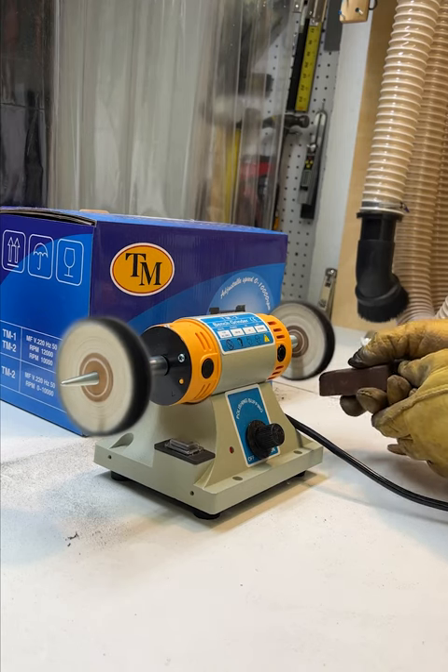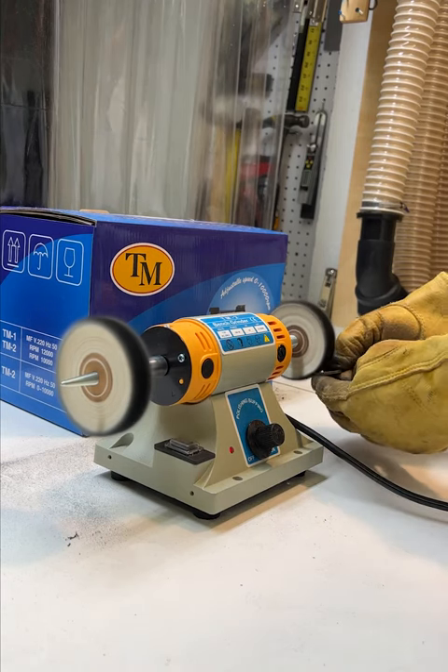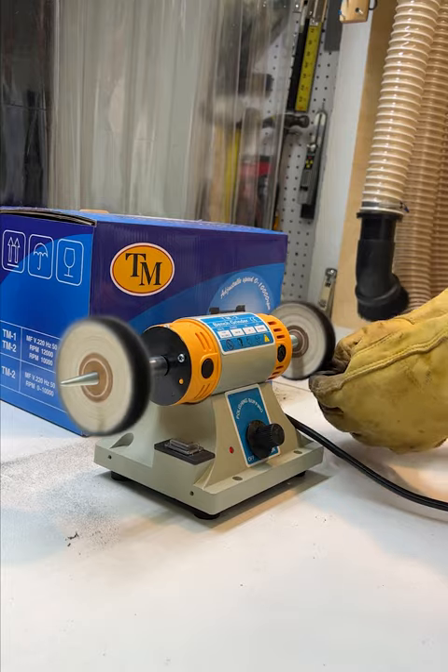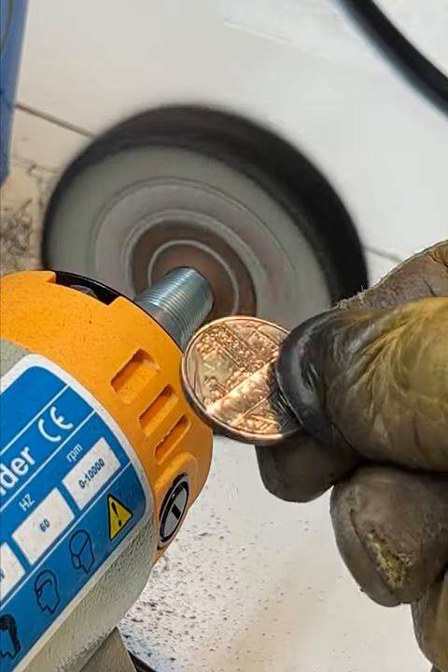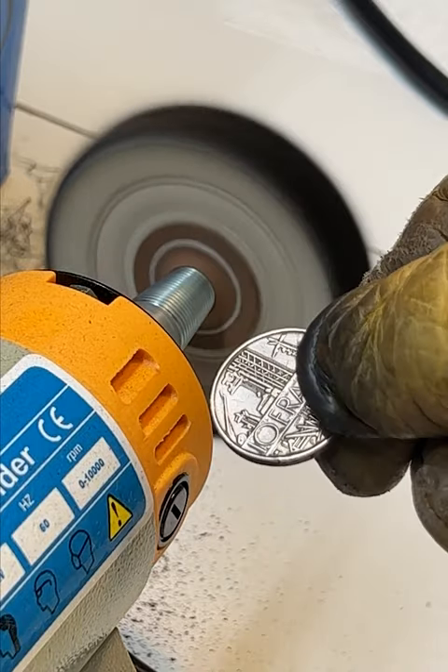It came with lots of accessories like a flexible shaft and a drill chuck, so you can use it as a little lathe. Links to a similar buffer, the 3 inch cotton polishing wheels, and a buffing compound kit are in the description if you're interested.